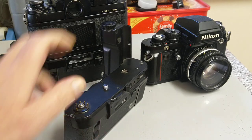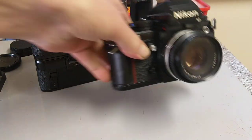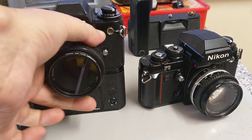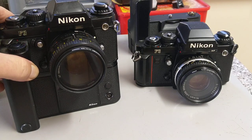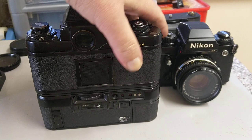Without the motor drive the camera is heavy enough; with the motor drive it's about twice the weight when loaded with batteries. But it's very solidly made — metal top plate, metal bottom plate. A brilliant camera.